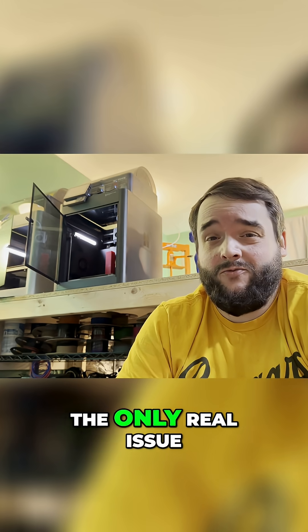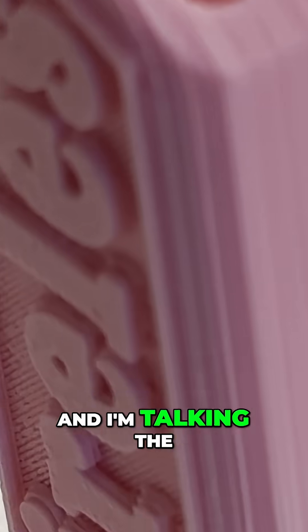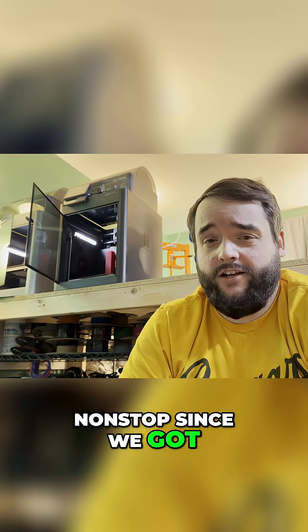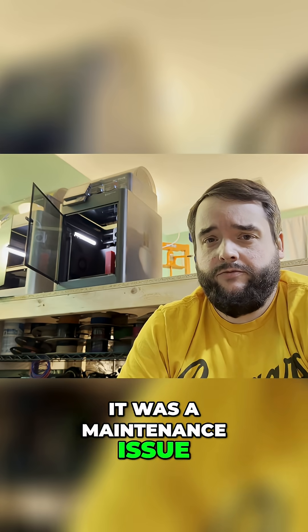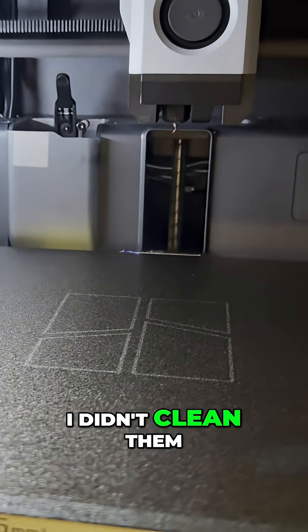In the last six months, the only real issue I've had was some Z-banding, and I'm talking the last two weeks this issue presented itself. So we've been running this machine pretty well nonstop since we got it for six months and it's just now had an issue. But even beyond that, it wasn't really a printer issue — it was a maintenance issue. The Z-banding was just caused by too much gunk being on the lead screws because I didn't clean them.